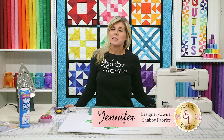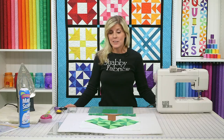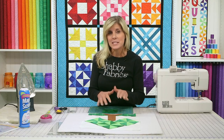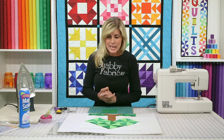Hi, I'm Jen from Shabby Fabrics, back for the green block. This is the pinwheel pine tree. Lots of fun with this block — we'll be using all kinds of exciting things including some templates. Don't worry about templates. Some people are very scared about them and avoid them, and I'm here to let you know there's nothing to it. So let's get started.